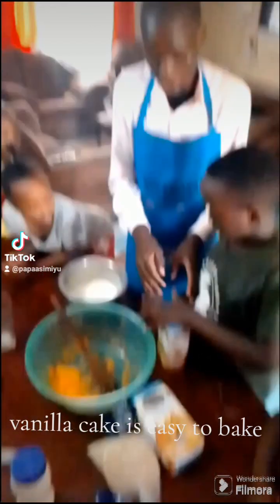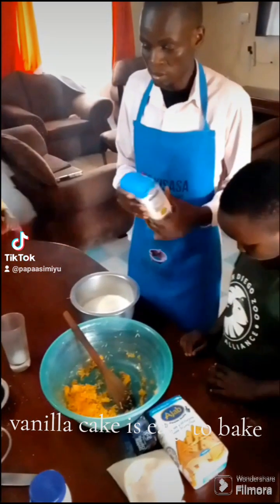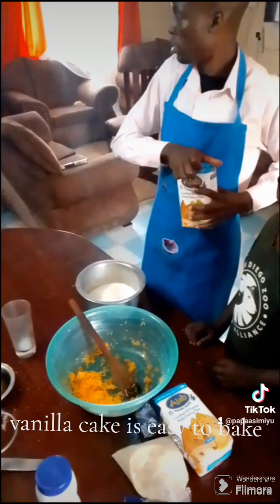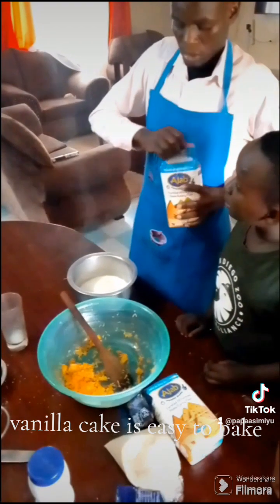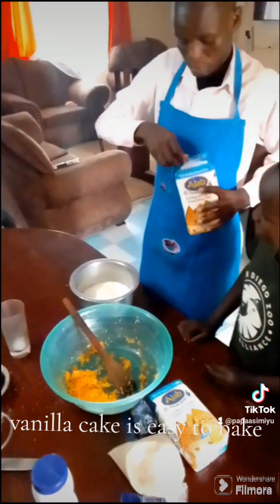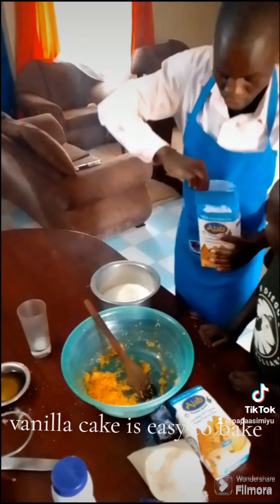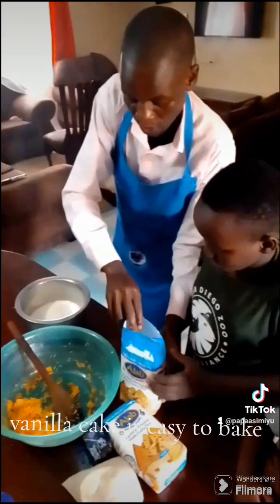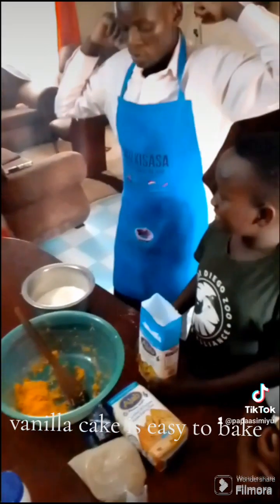This is my son in grade five who is learning and taking home science. This is CBC, and in CBC many people learn how to make chocolate cake. It is a CBC subject where you learn to mix things together.